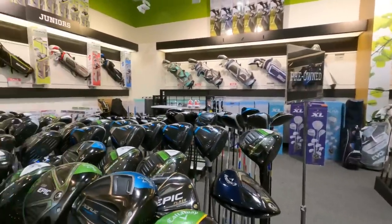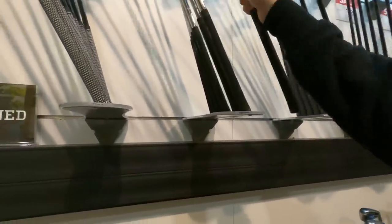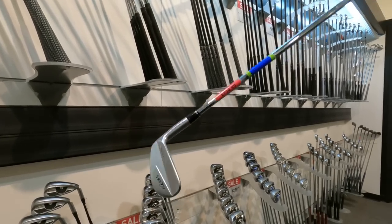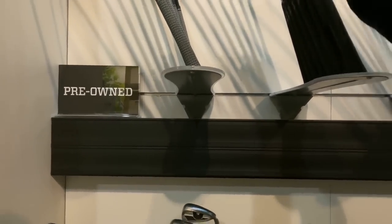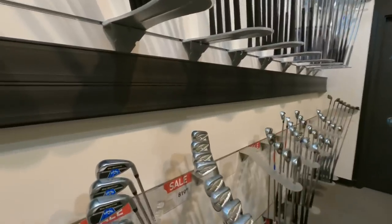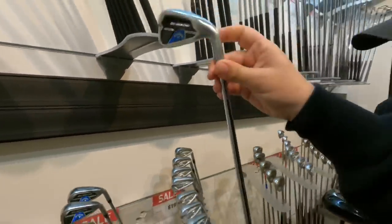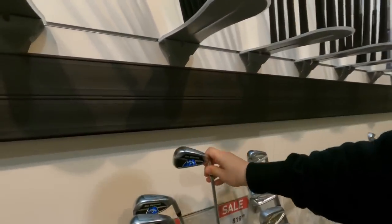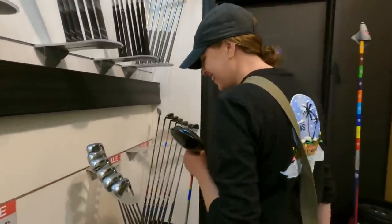There are some iron sets up here — including Honma irons, which always get us excited. For viewers new to the channel, we usually go to thrift stores and garage sales, so finding Honma anywhere is exciting. There's also the Big Bertha B21 irons from last year's model, and the Callaway Apex Turrets for $379.